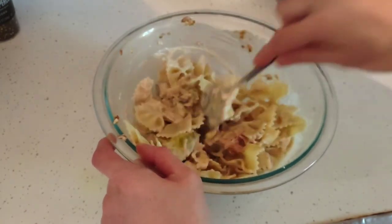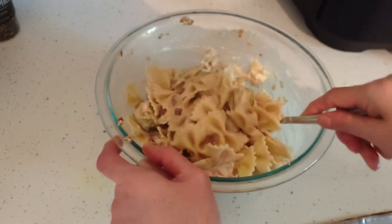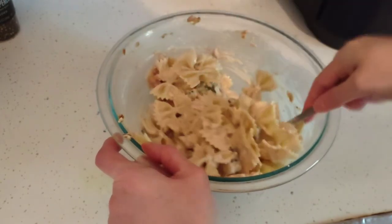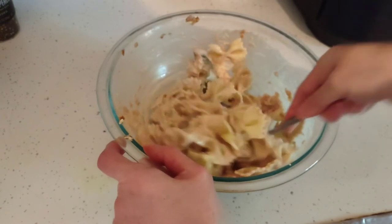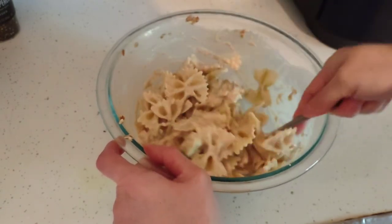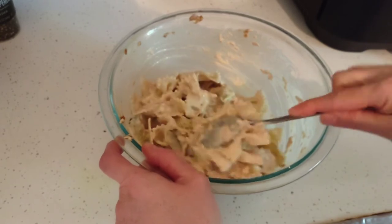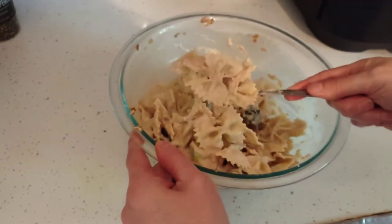Perfect for picnics and potlucks, family gatherings, and barbecues — there's always at least one tuna dish available. It is inexpensive with just a few ingredients from your pantry. That looks incredible.